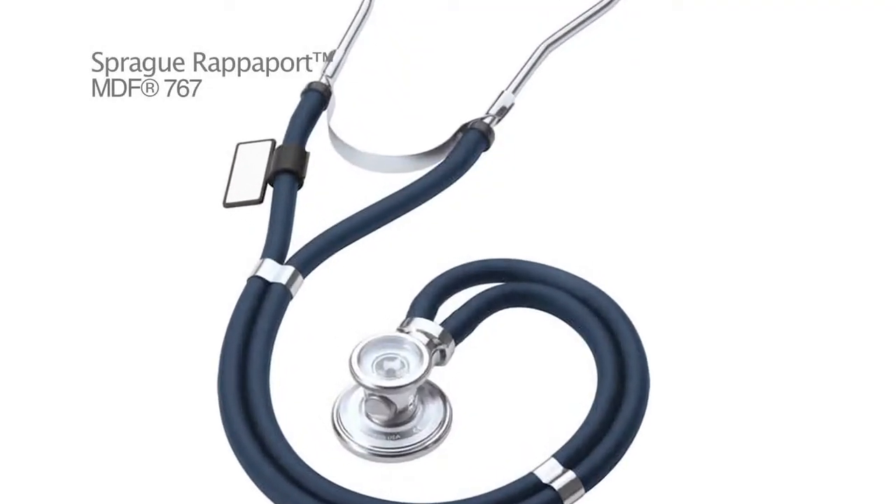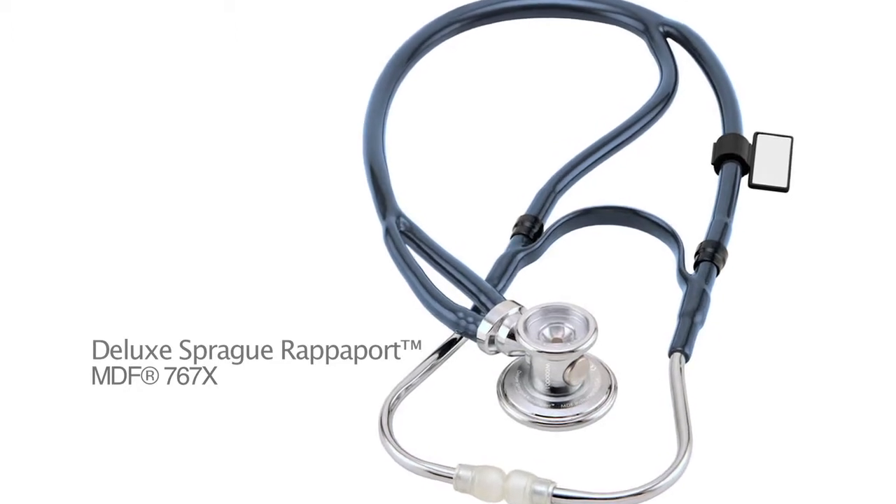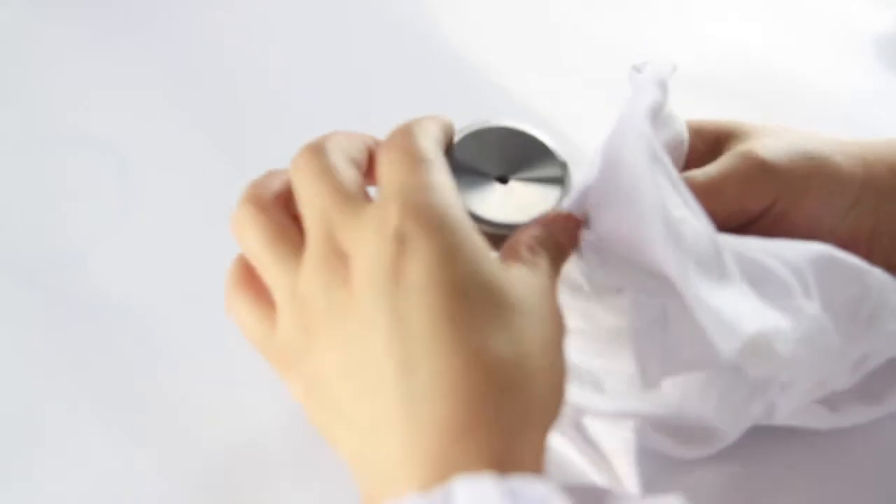About 50 years ago, two doctors, Dr. Sprague and Dr. Rapoport, came together to design a new stethoscope, which became known as the Sprague-Rapoport stethoscope. It's been through a lot of changes over the years. It's still very easily identifiable by its dual tubing output and its convertible chest piece. This makes it really popular with doctors, nurses, and veterinarians, as well as educational institutions for their students, primarily because of its flexibility and its ability to act as five stethoscopes in a single instrument.